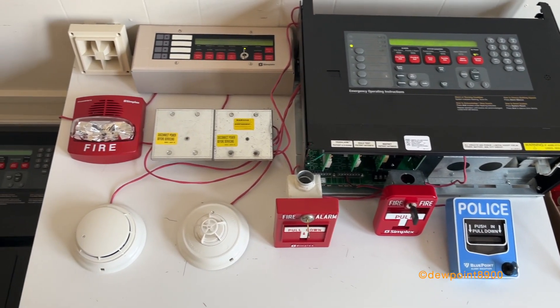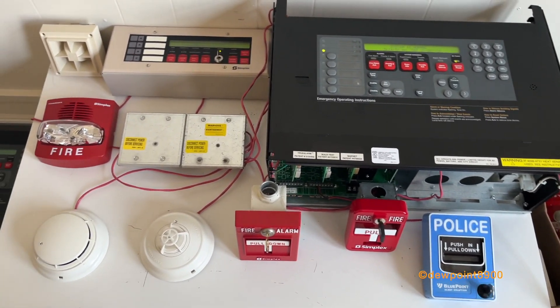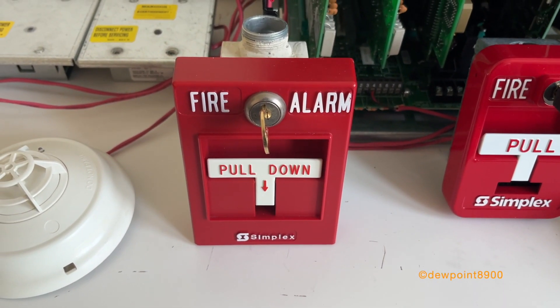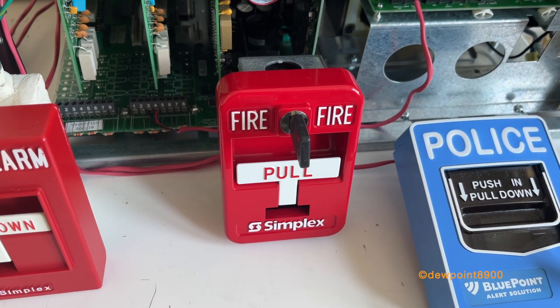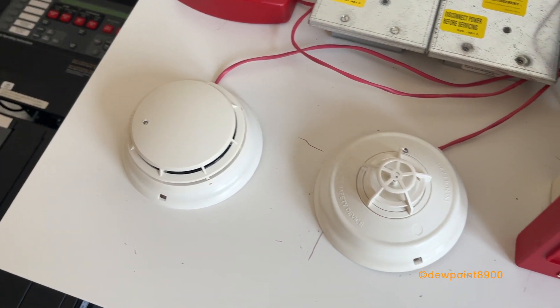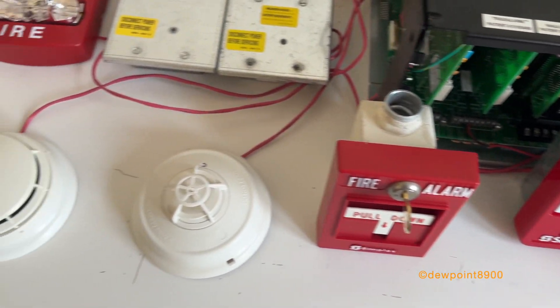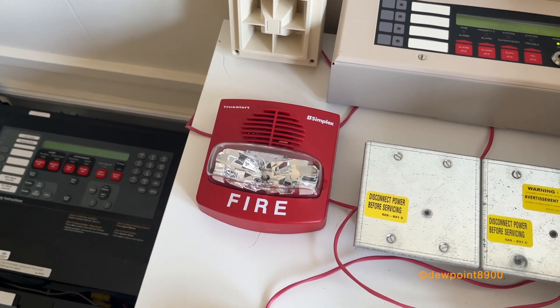This demo system includes both fire and security. Let's start the fire alarm portion. We have a 2099-9754 pull station, a 2099-9138 pull station, a 4098-9601 smoke detector, and a 4098-9613 heat detector. These are all conventional. The signal is a 4906-9133 chime strobe.